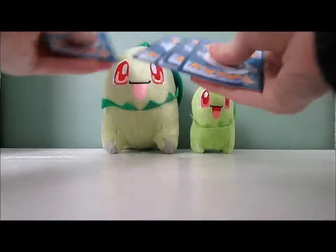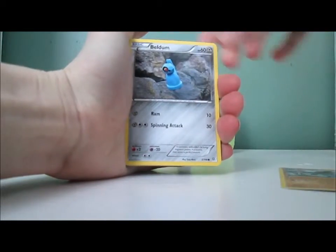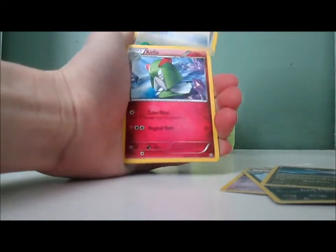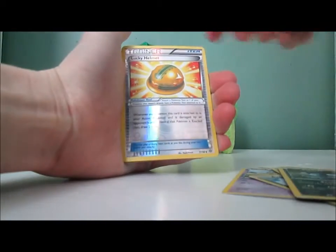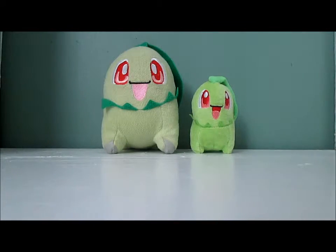I think I open the packs way too slowly, so I'm gonna try to go faster. We have a Golurk, Beldum, Baltoy, Malamar, Energy Recycler, Curlicue, Sableye, Lucky Helmet Reverse, and a Volcarona — just a regular rare, but I actually like Volcarona a lot. Volcarona's pretty cool. I have a level 94 Volcarona in Pokemon Omega Ruby.